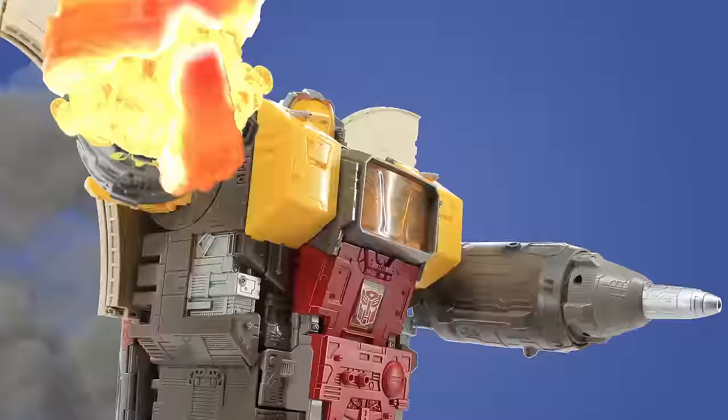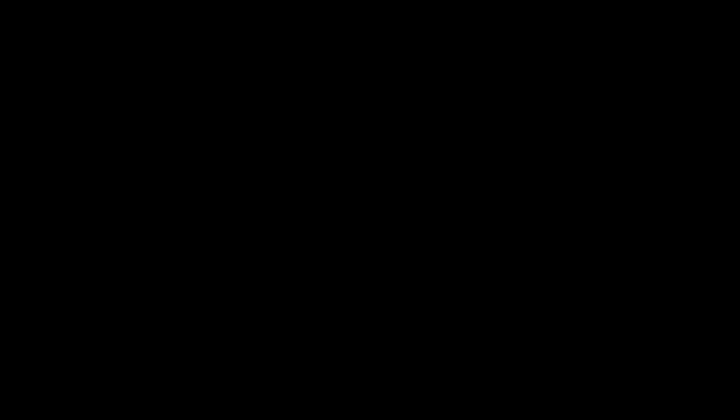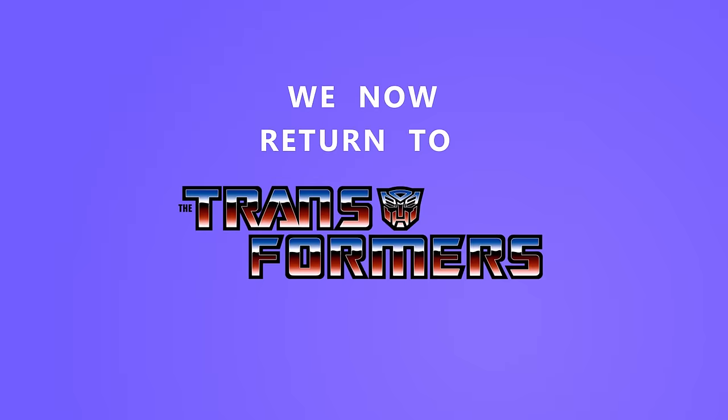The Transformers will return after these messages. We now return to the Transformers.